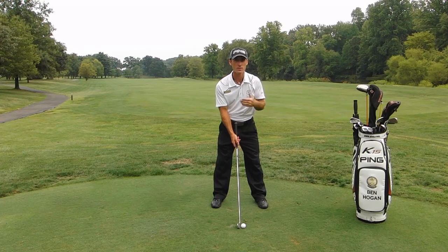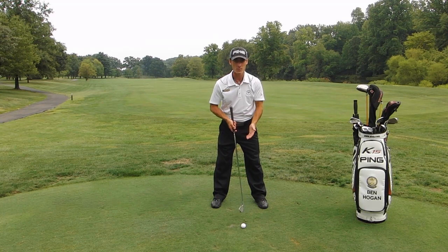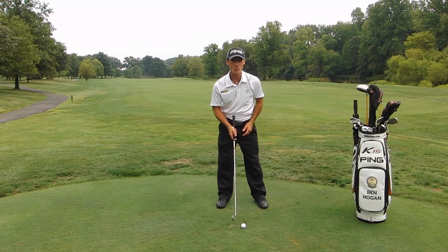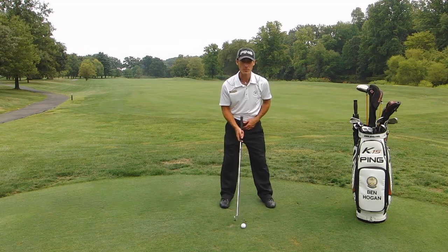Good lies off the tee box — we'll position the ball slightly forward of center to center. Now if we're in the rough, we're going to have to make sure we hit the ball first, so we'll position that ball a little further back in our stance.